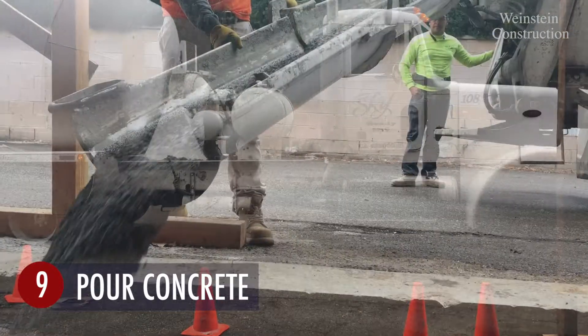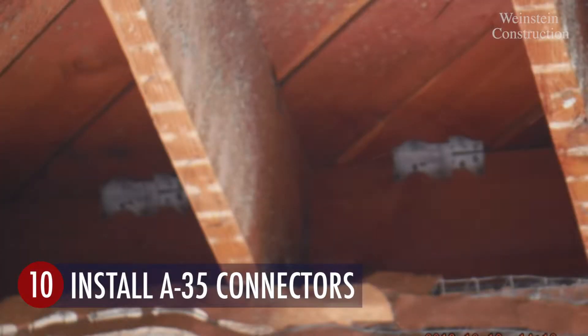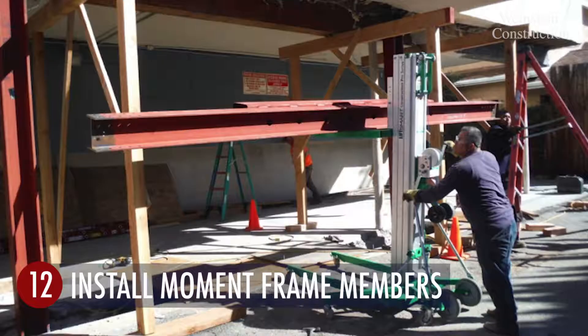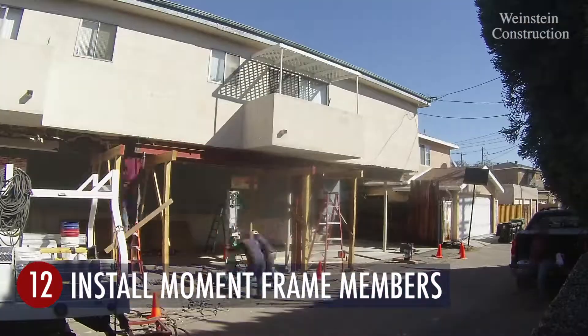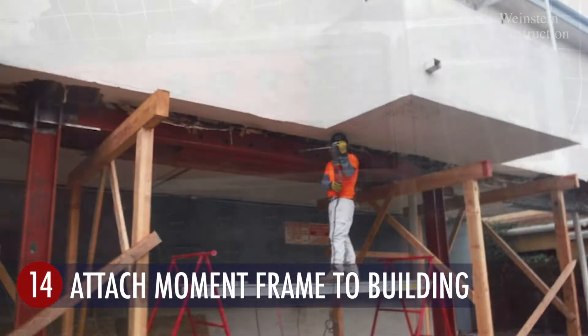Concrete is poured in the supporting pads. Framing anchors are installed to transfer the load from the wood frame to the steel moment frame. The steel moment frame is erected and bolts are torqued to connect the steel column with the beam of the moment frame.